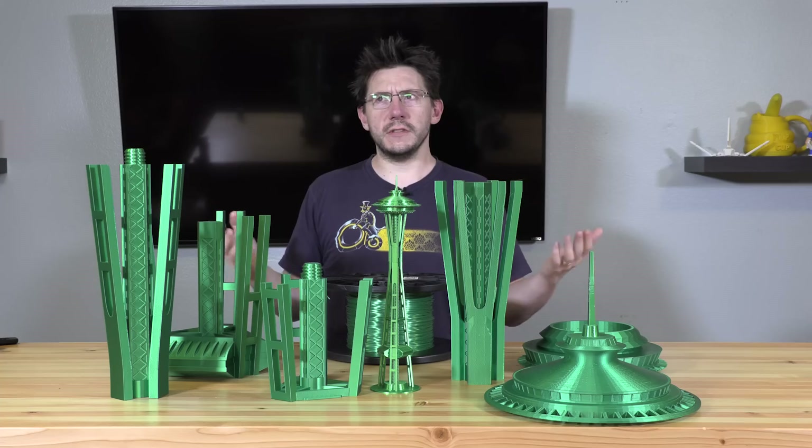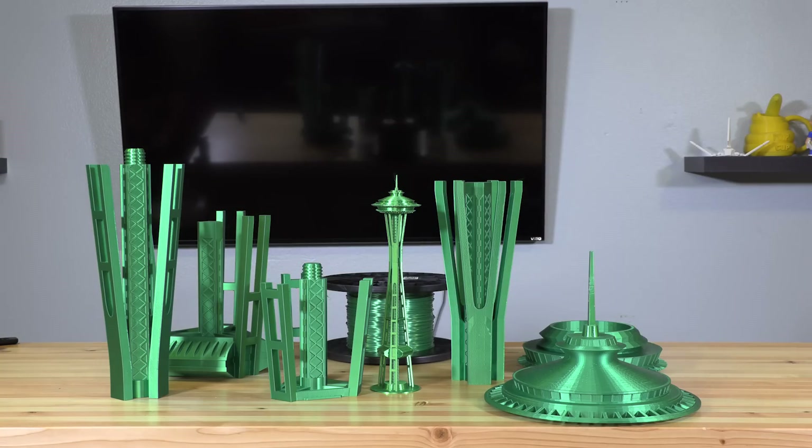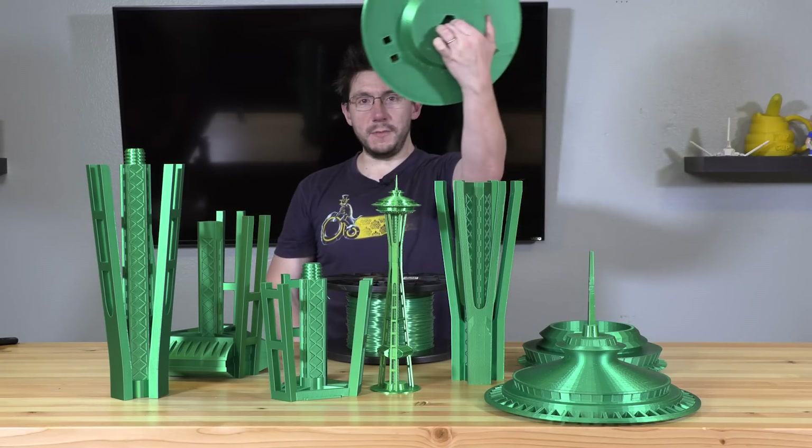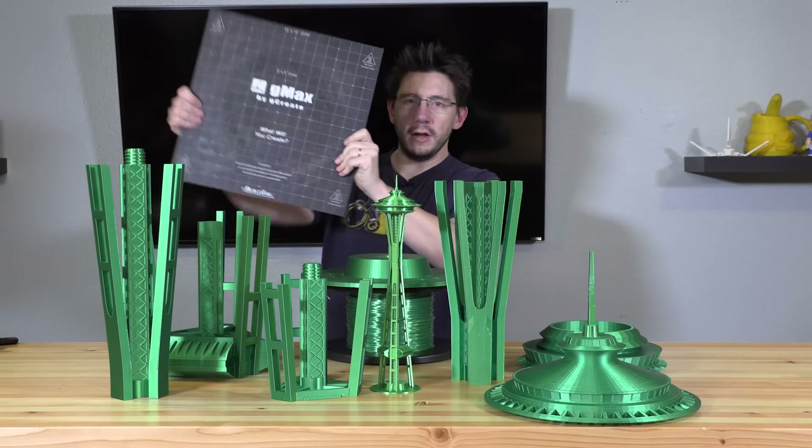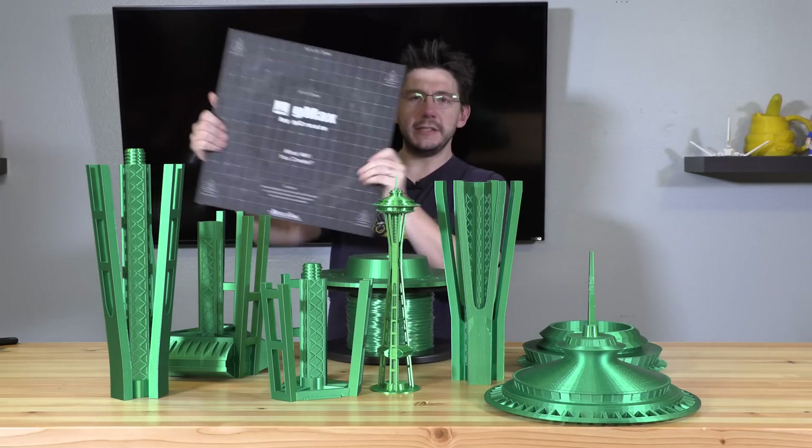That's taller than my kids — that's five feet, two inches. I'm excited. I almost forgot the base! But what's really cool about the base is I printed it on my G-Max 1.5 XT Plus.